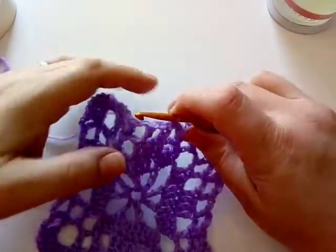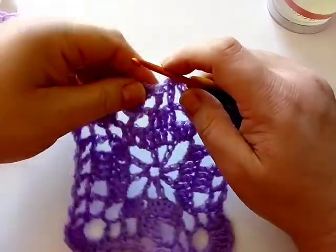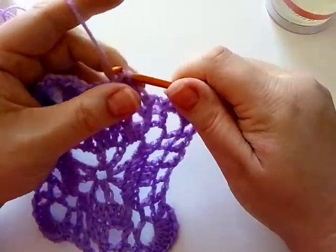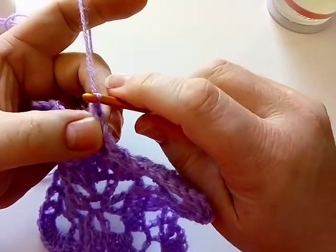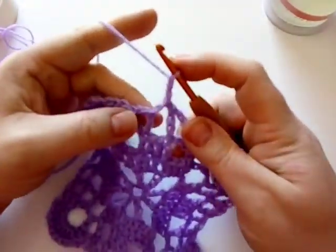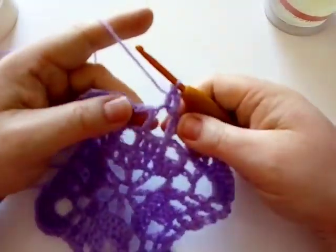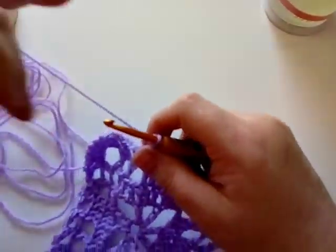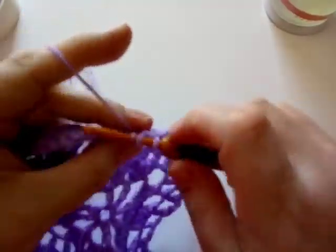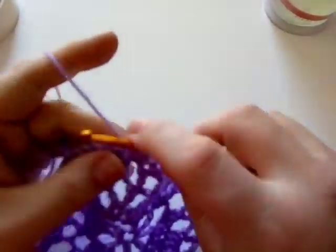Round five — the penultimate round. We have one more round after this. Slip stitch over into your chain space. You're going to do a chain two, which counts as a half double crochet. Then make another half double crochet in that same space. You're going to do two half double crochet in each chain space along — two in this one, two in the next one, two in the next one.